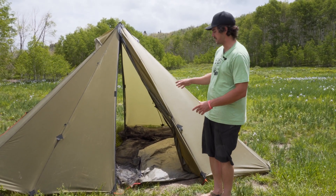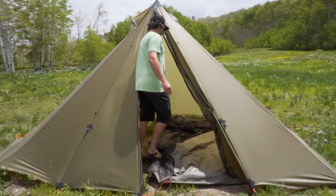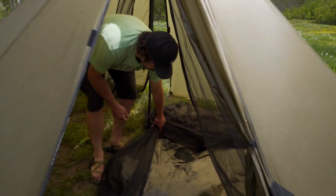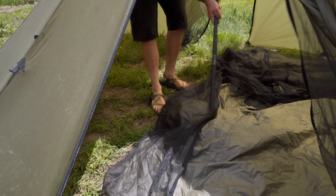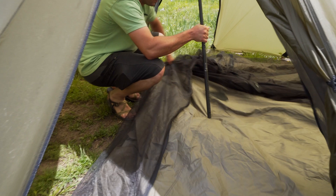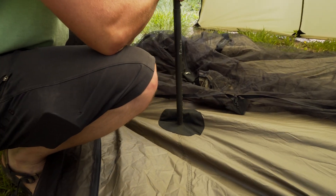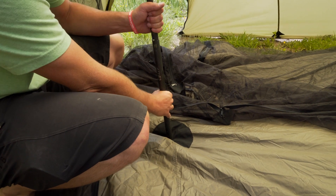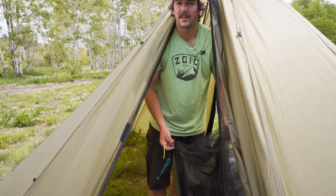Now that I have one side of the nest staked out, I like to get my pole inside the nest. You'll see there's a black sewn-in cordura here on the floor. I'll drop the pole down as low as it goes, pull out the tension, and try to get this cordura centered. Then I'll go ahead and put my pole there and raise it back up.